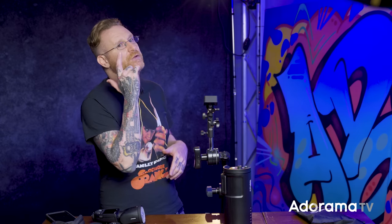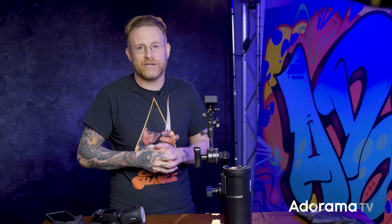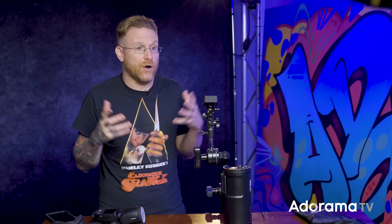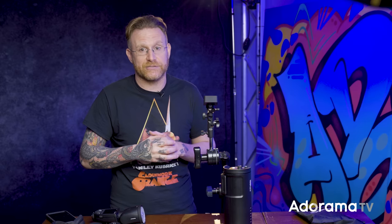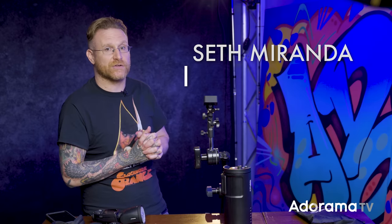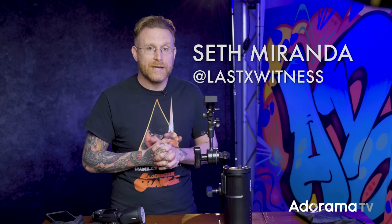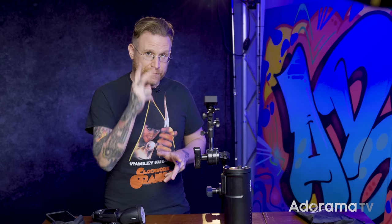If you have questions, drop them in the comments and I'll do my best to answer or get a ProPhoto answer. Hit the like button and subscribe with the bell for notifications - we put out videos every day or even twice a day. Check around the channel - it's over a decade old with amazing content. I'm Seth Miranda, find me on social. See you later!